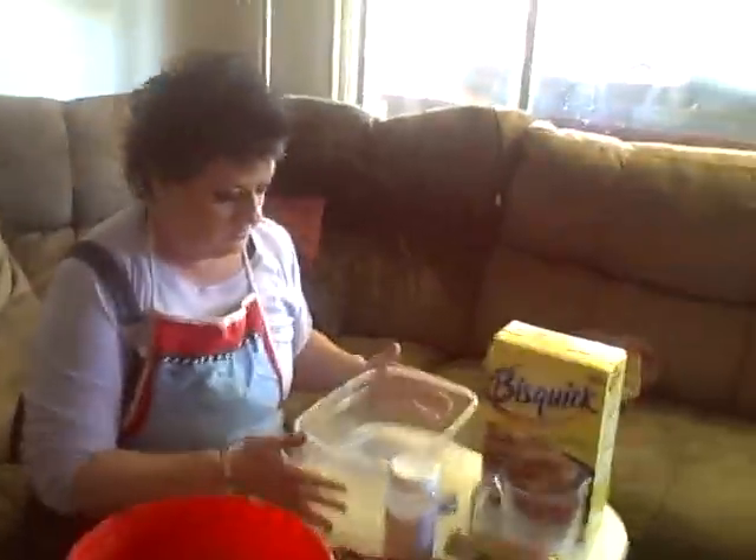My Christmas must is wine. We have about 50 people coming over Thursday morning because we celebrate and open gifts on Christmas Eve to get that out of the way, so we can celebrate the reason for the season on Christmas Day, which is the birth of Jesus Christ. Amen, praise Jesus.